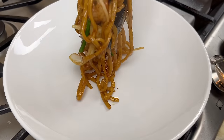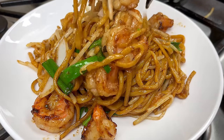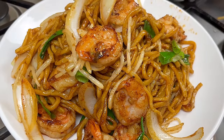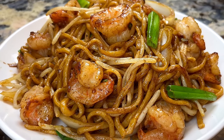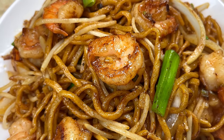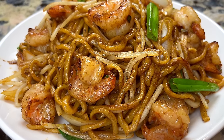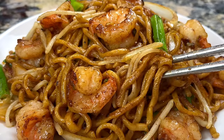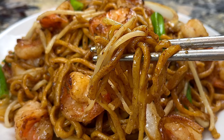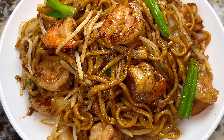Look at this shrimp chow mein. The noodle is soft and full of flavors. The shrimp is succulent and tasty, and the onion and bean sprouts are still crunchy. This is just so good and I can't wait to dig in. I really recommend you give this shrimp chow mein a try. If you find this video useful, please share it with your friends and family. Let me know your thoughts about this recipe in the comments. Thank you for watching and see you next time.